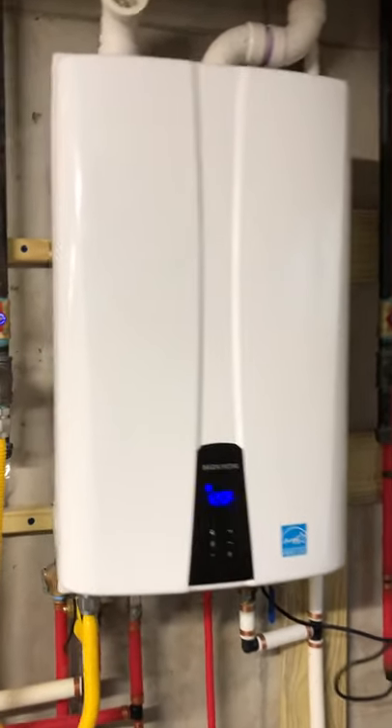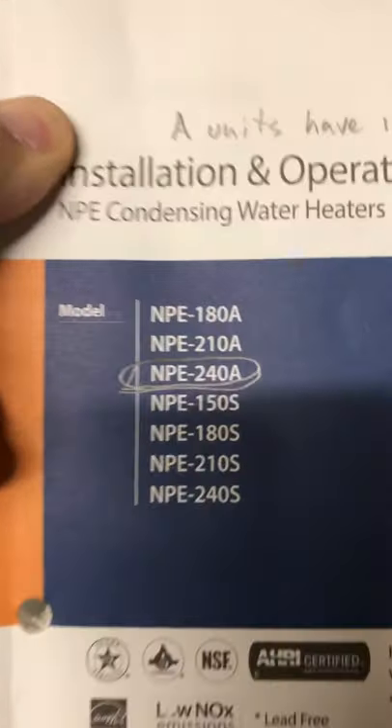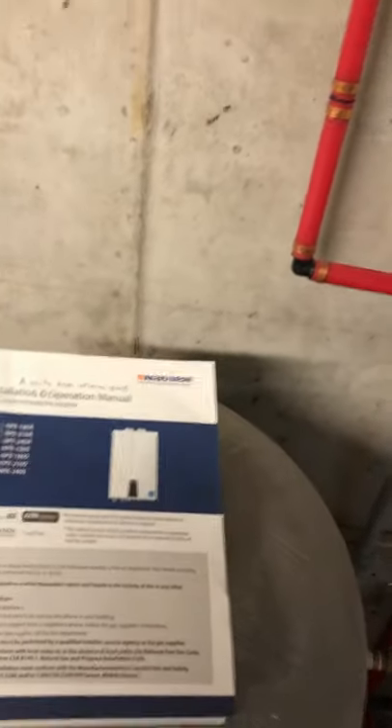I have the 240A unit, and all that the A means is that it has the internal pump. This book is pretty good when you actually study it a bit.